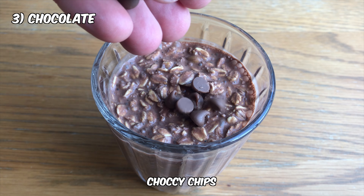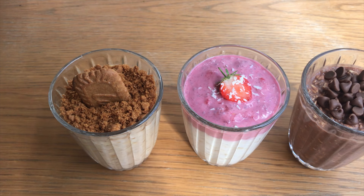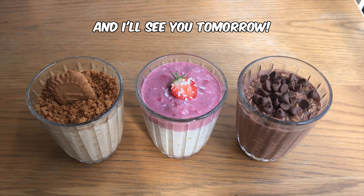Cookie chips and there it is. Give these beauties a try and I'll see you tomorrow.